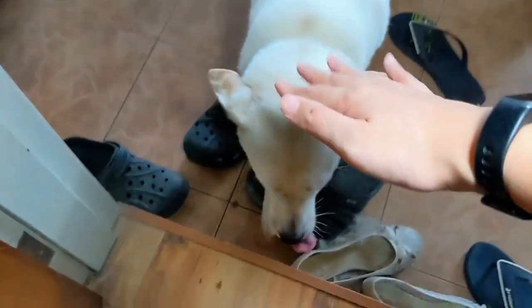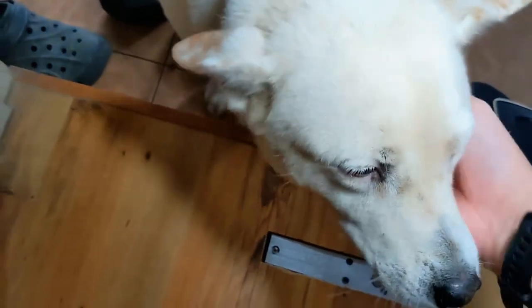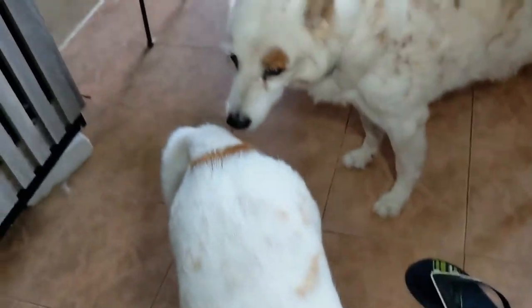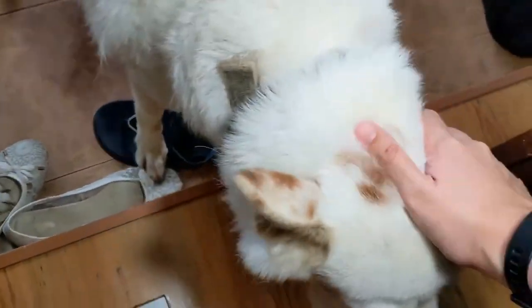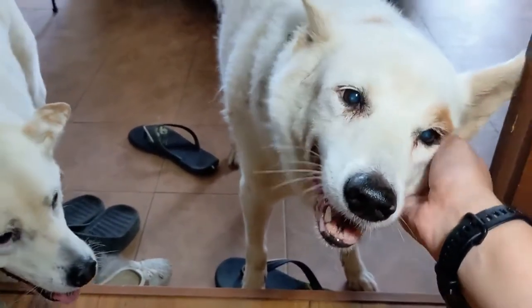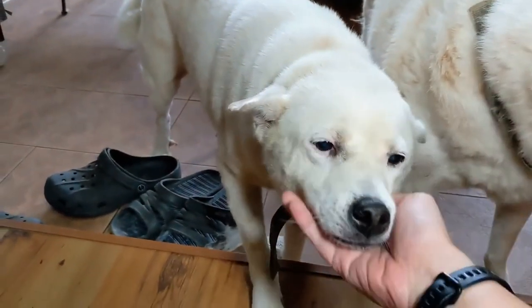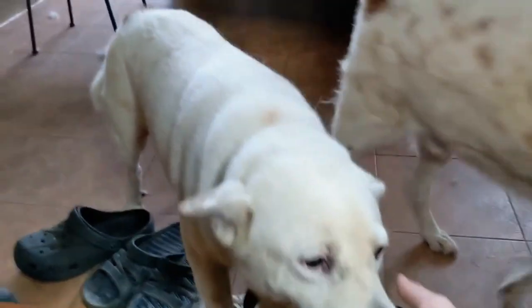Hey Kobe, how are you sweetie? This is Kobe, and that is Storm. Hey boy, how are you? Storm is an old boy — he's around 15 years old. And this is Kobe. They're both rescued. Hi! Today is a beautiful day and just trying things out.